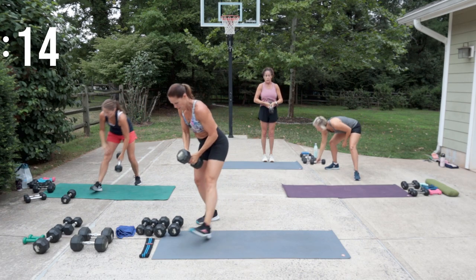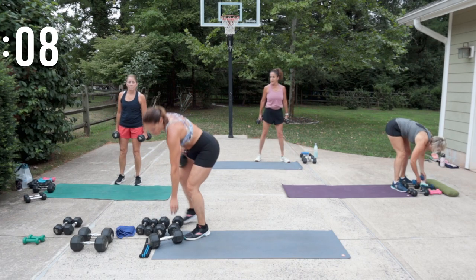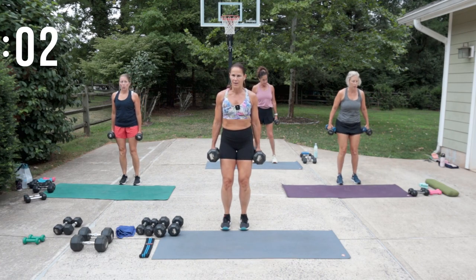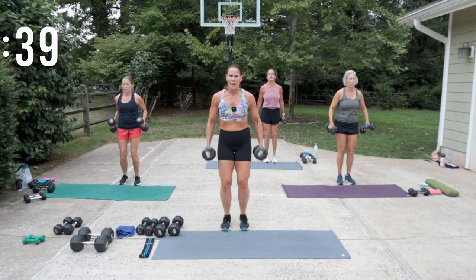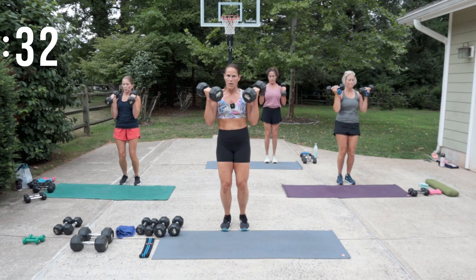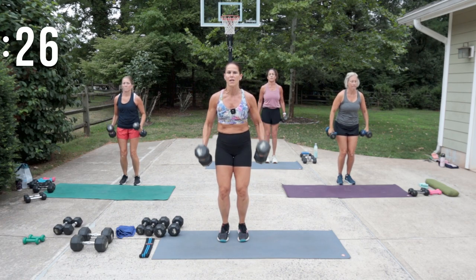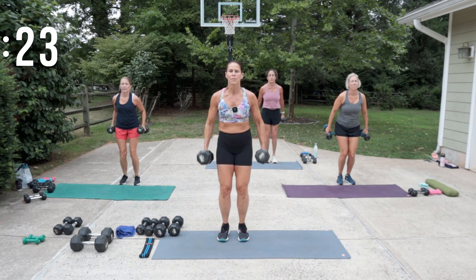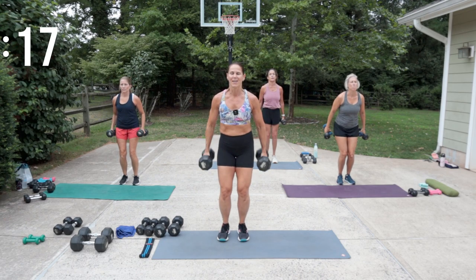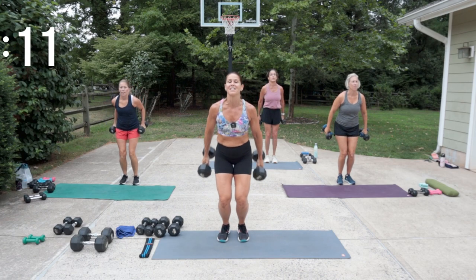Nice job on bicep curls — I'm going to give it a try for the 25s. Roll the shoulders back, set that core on, go for those great bicep curls. When we're going heavy, we really need to be in control of the movement, especially that down movement. Feel the squeeze at the top. If you have lighter weights, maybe you go faster and pump them out for the last 10 seconds.